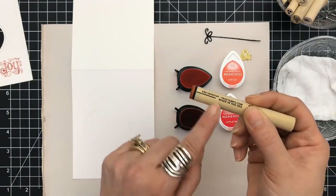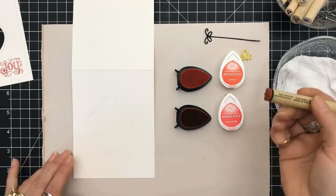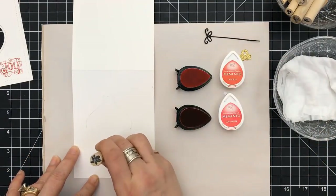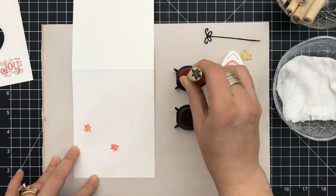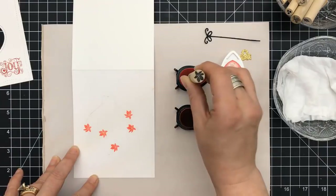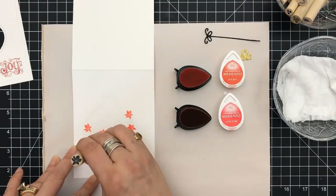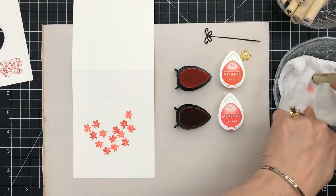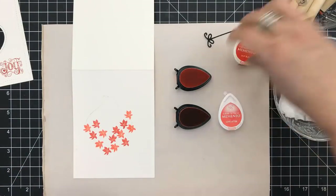So first I'm going to use Love Letter and Ladybug. I really tend to go to my Memento Dew Drops when it comes to the peg stamps — it's just easier to maneuver and easier to work with for me. It doesn't mean you cannot use other inks. When you use a lot of colors, it's just easier to have the dew drops or the small squares.